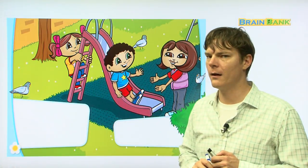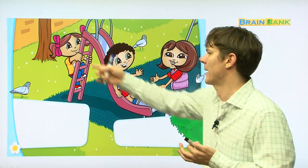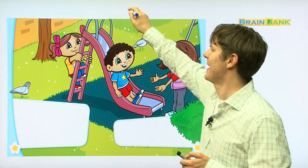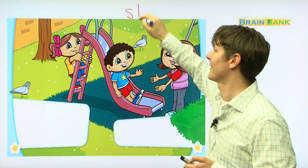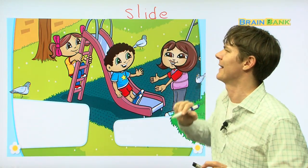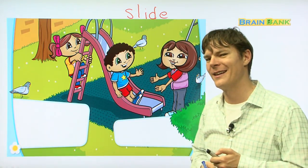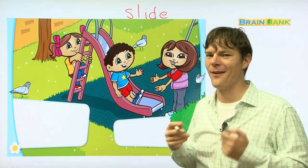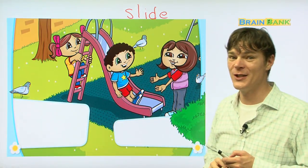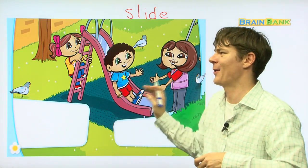So here you can see Kate and Benny — what are Kate and Benny riding on? What is this called right here? A slide. Slide. Do you know what that is in Korean? Of course you do — 미끄럼틀. They are riding on the slide. And who is at the bottom? Mom. And what is she going to do? Catch them. And she's going to catch them as they come down the slide.